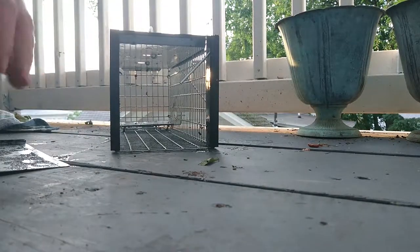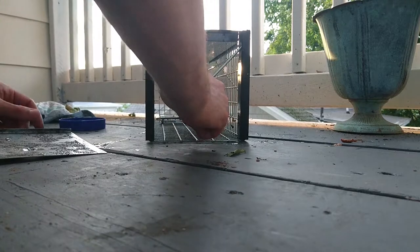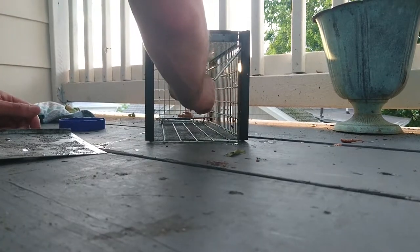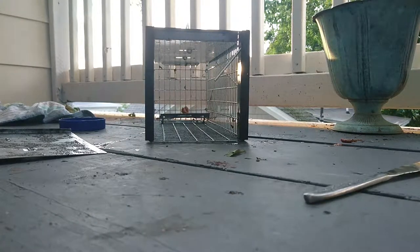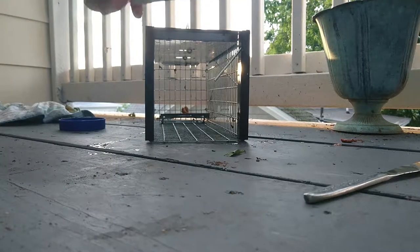I'm going to put some peanut butter in — peanut butter right on the plate. I'm going to add in some walnuts for good measure, put them right in the peanut butter. Yummy. What a tantalizing snack. Squirrels can't possibly resist.